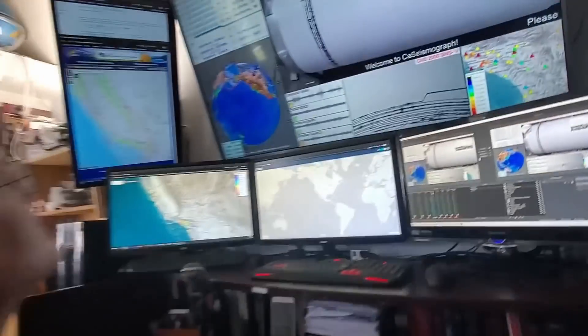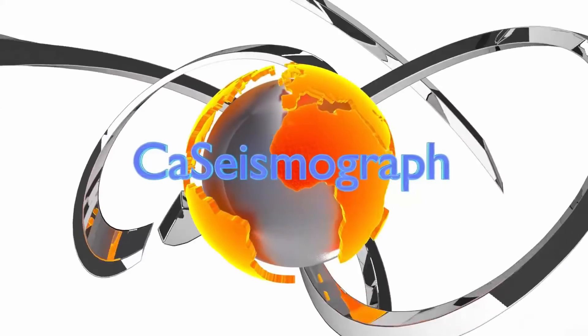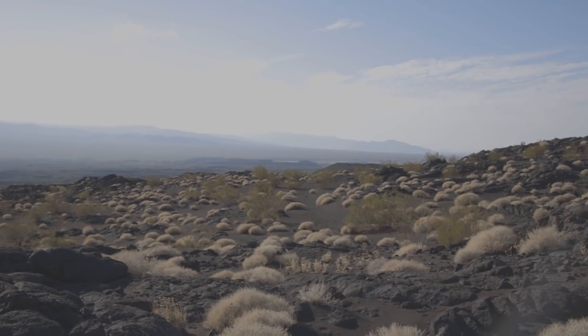Who would have known that we have actual volcanoes in our backyard? This is just fantastic, this place. Isn't it awesome? And then to think of this being only two hours away from where we live in Orange County. Absolutely amazing, this area.